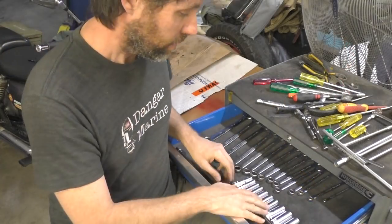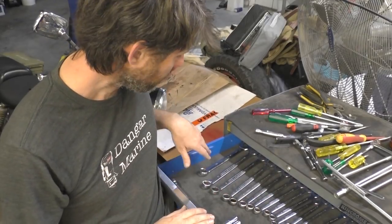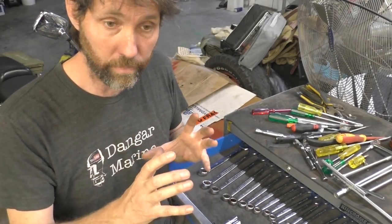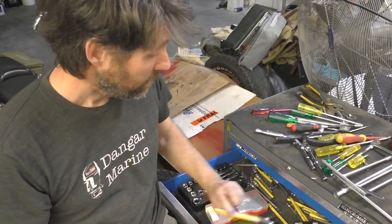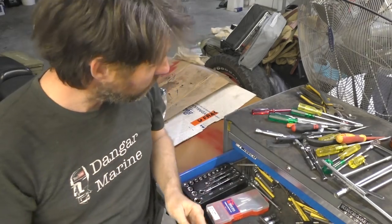Top drawer after that is just spanners and sockets. I tend to use a lot of deep sockets and also keep just smaller spanners in here. These only go up to about 20mm, but for doing a lot of outboard stuff like collars on trim tilts or tilt tubes, you need up to about 32mm for those. Second drawer starts to get a little bit random — a set of chisels and punches, that kind of thing, really handy.